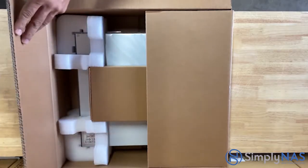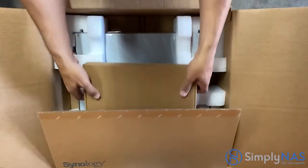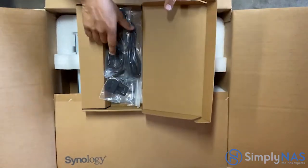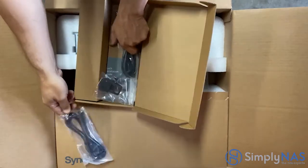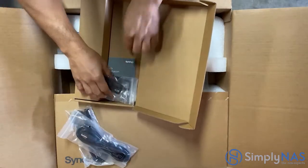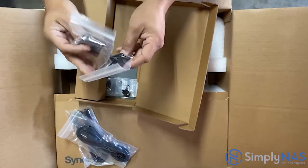Let's get our NAS open. Once you open it you'll find the accessory box sitting on top. Inside are two AC power cords, which connect to the back of the NAS onto the power supplies. You'll also find two rack mount kits, which will be screwed on to the front of the NAS.